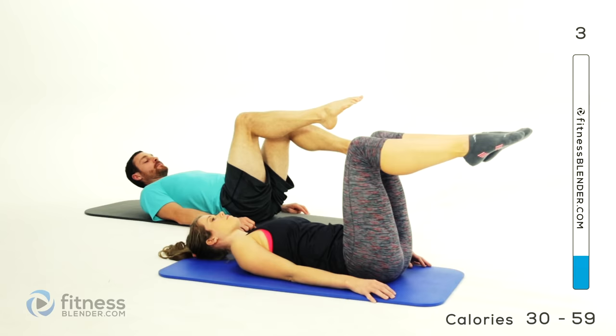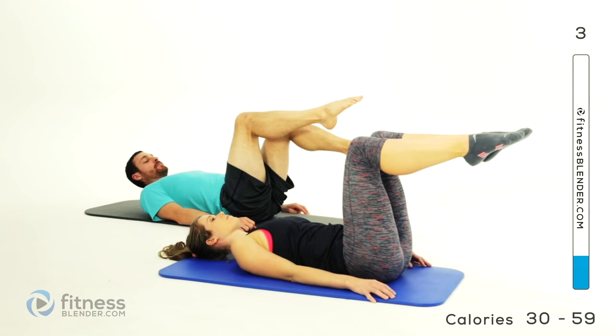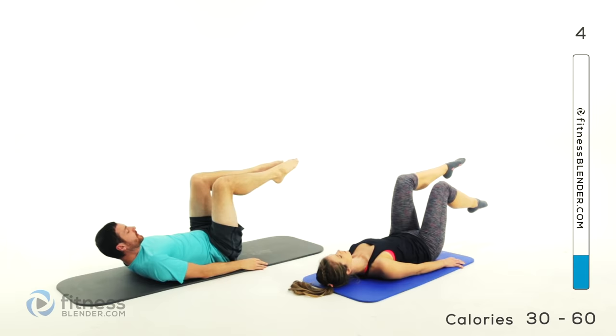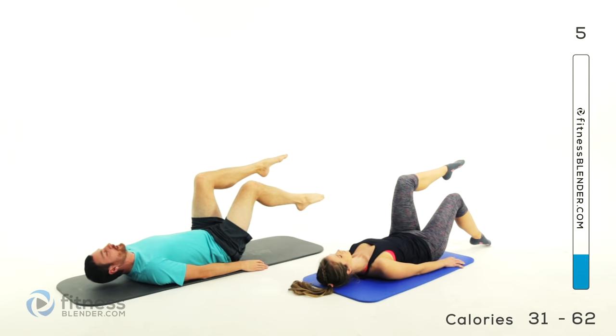As you do these, especially the longer you go, the more you're going to want to start cheating a little bit. Watch your knee — make sure that knee doesn't come in past that hip joint. If it does, it actually allows those abdominal muscles to relax a little bit more, so you get a break rather than continuing to challenge those abs. Keep that leg out just a little bit further away from that hip joint.